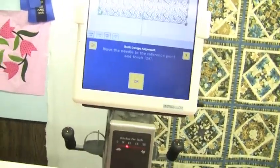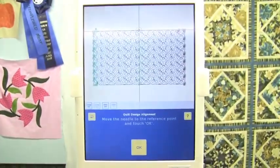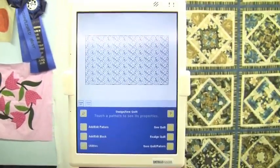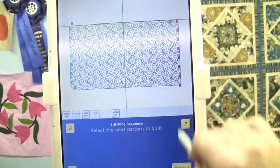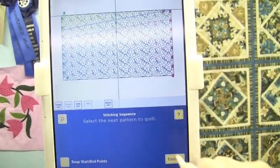Now I'm going to move it over to that spot and tell it where it is on the quilt. I've moved to the dead center of my table, just above my quilt edge, and I'm going to click OK. Now IQ knows exactly where it is on the frame. I'm going to do Sew Quilt.